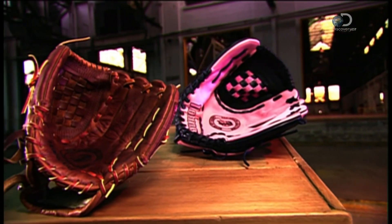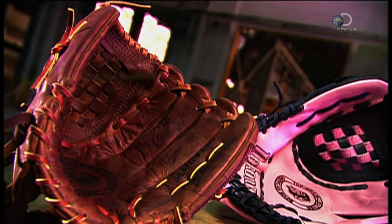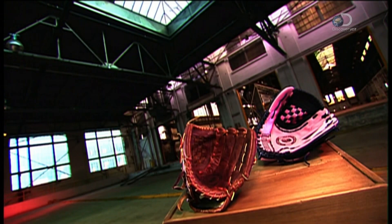A baseball glove is an extraordinary thing. Each and every one starts out brand spanking new and ends up fitting its owner like a second skin. Before long, the player and his glove are inseparable. The glove helps him live his dreams and fills his imagination with lifelong memories.